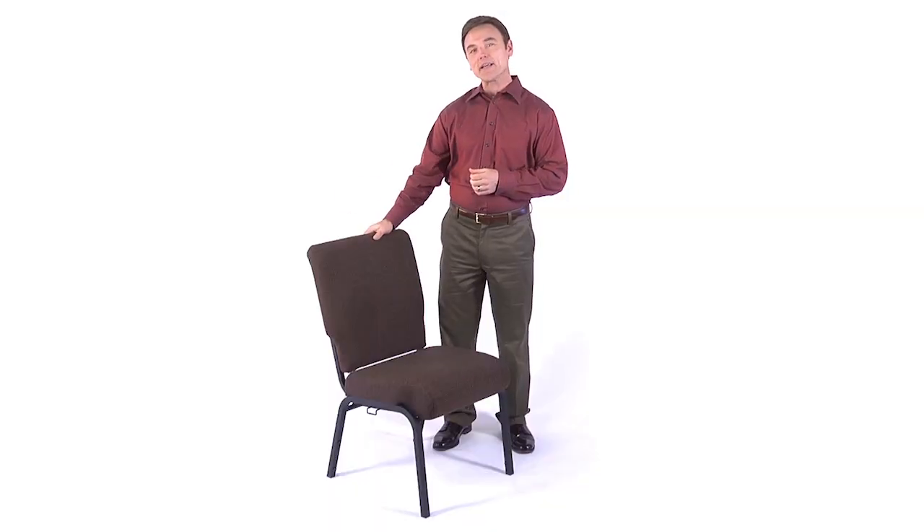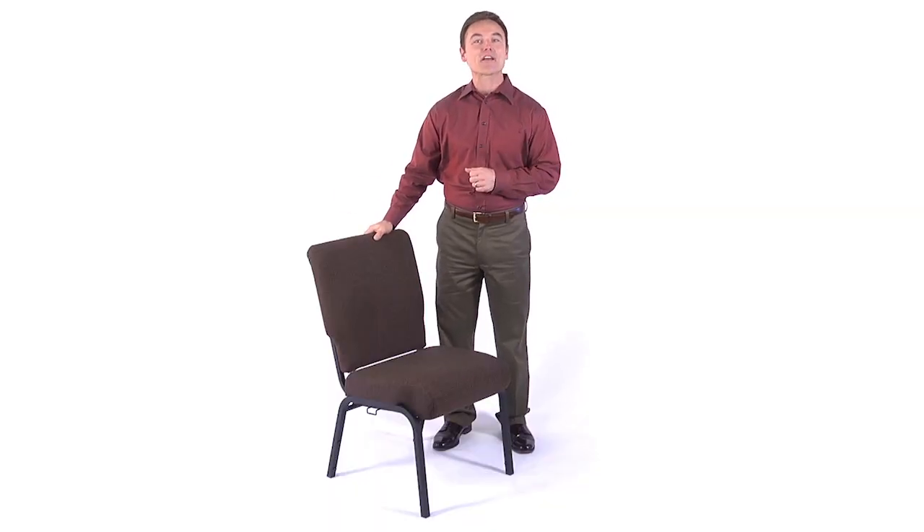Are you ready to change or upgrade the seating in your sanctuary? You've come to the right place. Our 20 and a half inch church chair offers the comfort you want, plus the flexibility you need in your worship space.